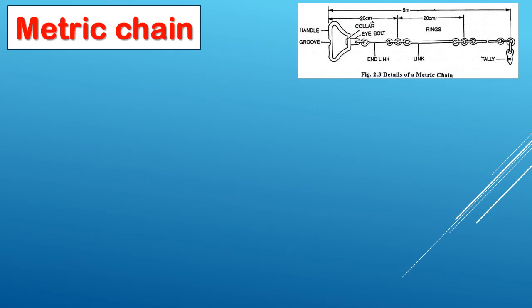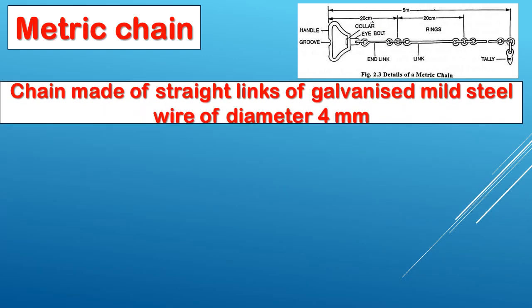The metric chain is made of straight links of galvanized mild steel wire of 4mm diameter. That is the key point. Straight links are made by galvanized mild steel wire of 4mm diameter.